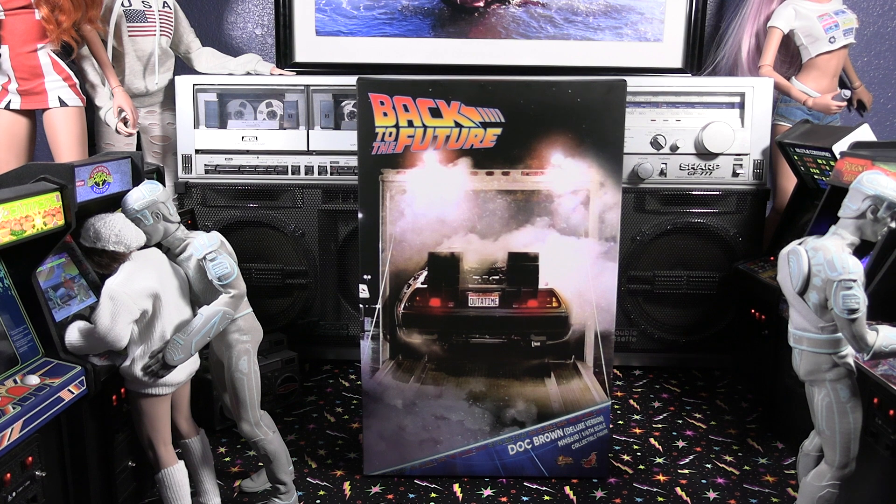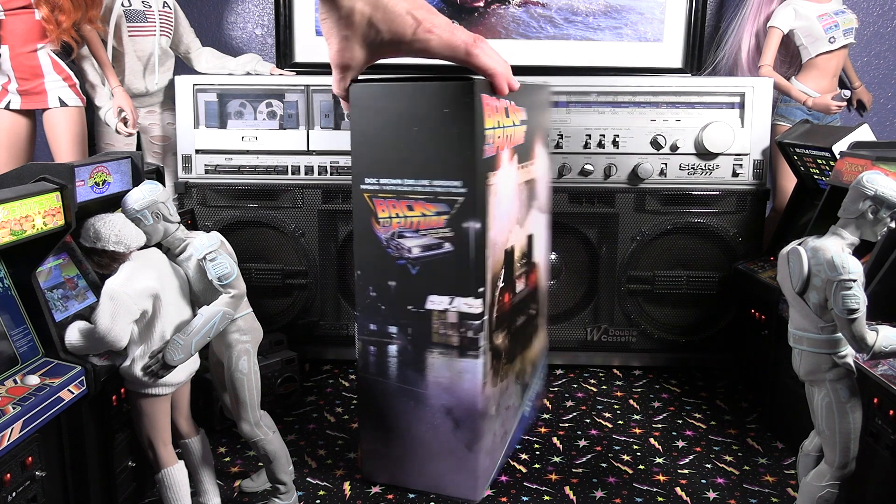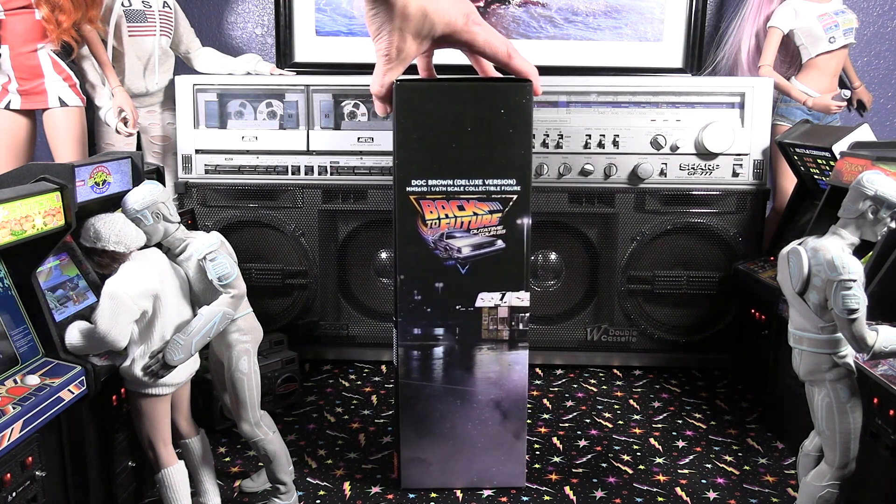Hello and welcome. Today we're going to be looking at Back to the Future. This is Doc Brown, the deluxe edition 1/6 scale figure, highly detailed and articulated by Hot Toys — one of the market leaders in the 1/6 scale action figure market.